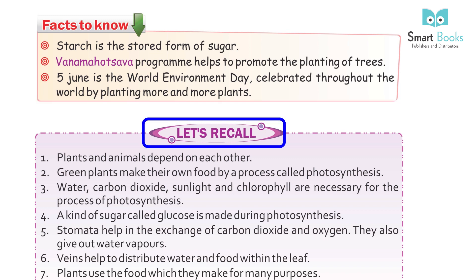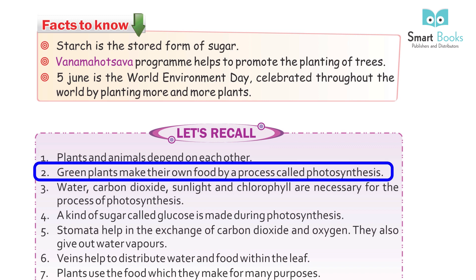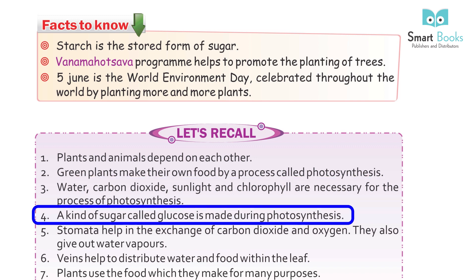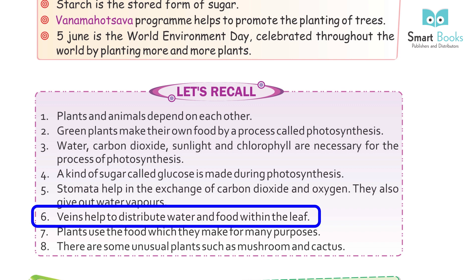Let's recall: 1. Plants and animals depend on each other. 2. Green plants make their own food by a process called photosynthesis. 3. Water, carbon dioxide, sunlight, and chlorophyll are necessary for photosynthesis. 4. A kind of sugar called glucose is made during photosynthesis. 5. Stomata help in the exchange of carbon dioxide and oxygen and also give out water vapors. 6. Veins help to distribute water and food within the leaf. 7. Plants use the food they make for many purposes. 8. There are some unusual plants such as mushroom and cactus.